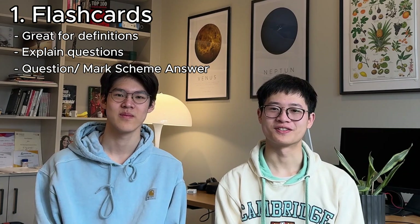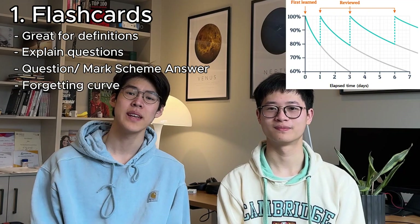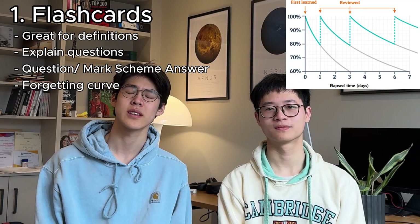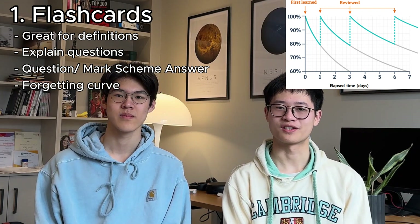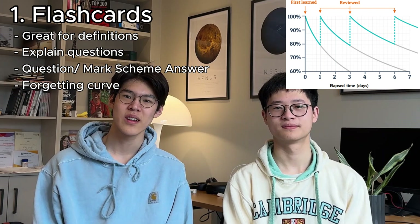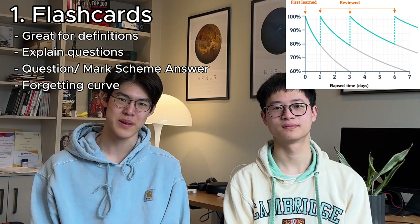When you use flashcards, you should take into account what's called the forgetting curve. Immediately after learning something new, you'll start to forget it really quickly, which is completely normal. So at this stage, you'll need to constantly review your flashcards in order to refresh your memory every couple of days. Later on, your memory will have crystallized more, so you won't have to go over your flashcards as often — maybe once a week.